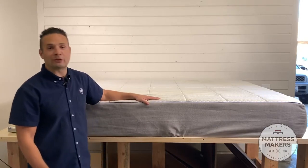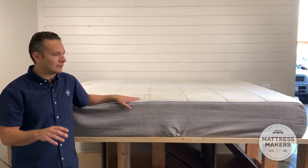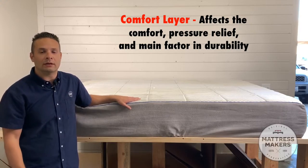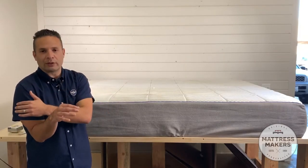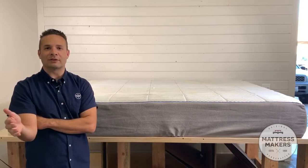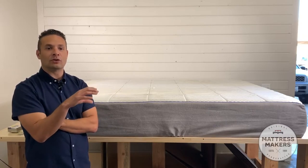Before we get started, on the anatomy of a mattress we want to look at three things mainly: what's the support layer — where is that support coming from? Where's the comfort layer, which is usually the top part where you get pressure relief in your shoulder or your hip? And then the last thing would be the cover, because we all look at a mattress in the store and we're just not sure what makes one mattress better than another. So we're going to peel back the cover and have a look inside.